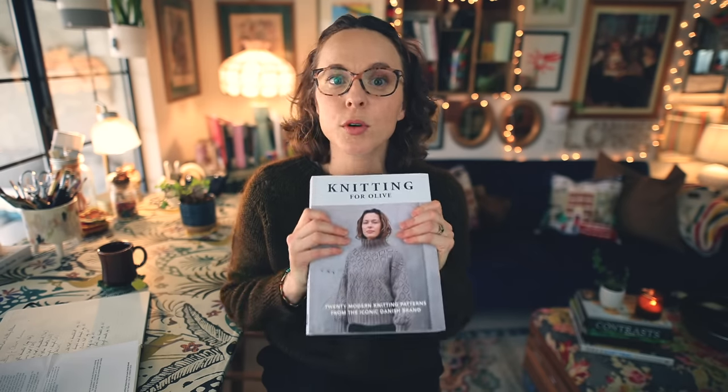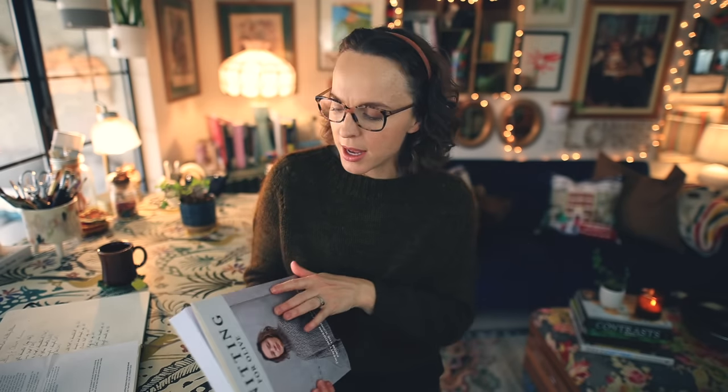This book was provided to me for free. I have not paid for this book and I'm not being paid or sponsored to talk to you about it. This is just an honest review. I thought it would be a good one to share with you because you know how much I love a really nice classic, timeless piece of knitwear — and there's a lot of that in this. That is actually a very common thread that runs through Danish knitwear in general, and that's one of the things I love about Danish knitwear.